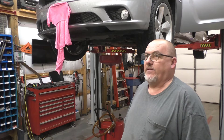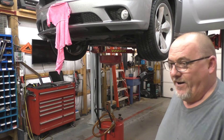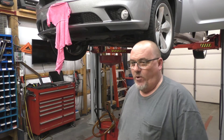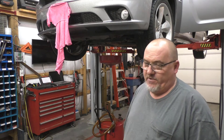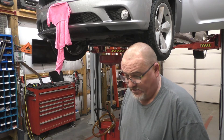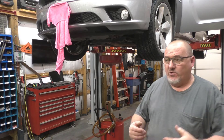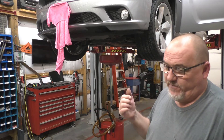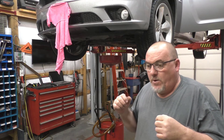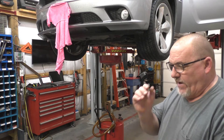What that code is basically reporting is a lean condition on bank 2. The oxygen sensor monitors it, and what it amounts to is when the vehicle is supposed to be in four-cylinder mode, it's actually not in four-cylinder mode. The solenoids open up and give the lifters enough oil pressure to push a deactivation pin that lets them collapse — that's how that works in a nutshell.